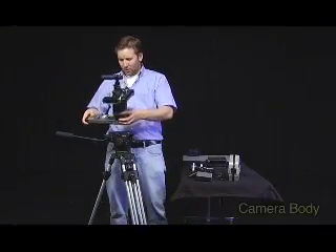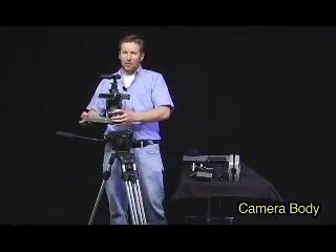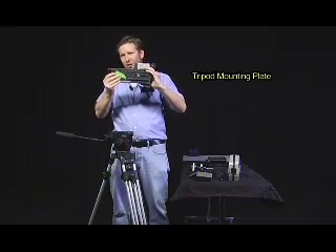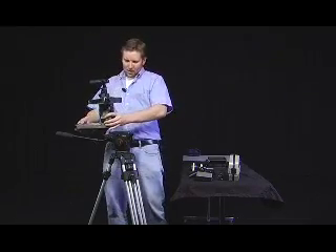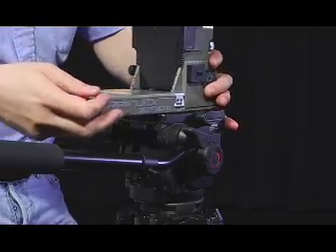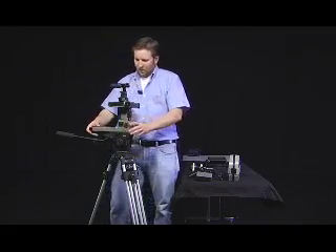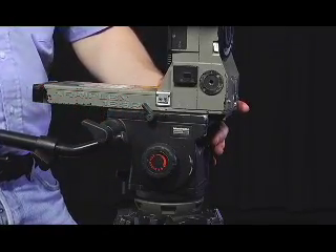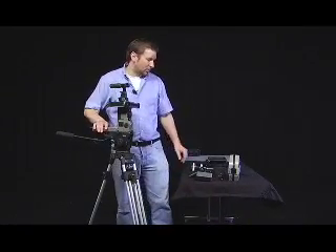Now I'm going to attach the camera body to the tripod. You can see that we have our plate already installed on the bottom of our camera body. We're going to slide it in from back to front. I hear a click, and then the last part of the process is to tighten it down with this lever here. Now I know this camera body is not going to go anywhere.